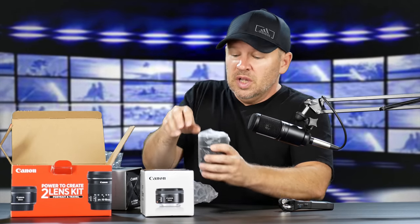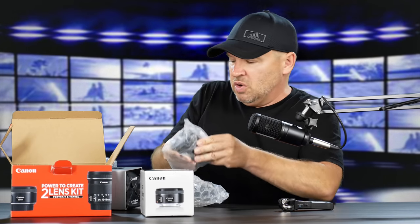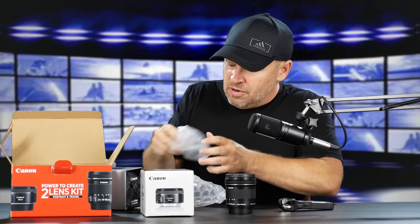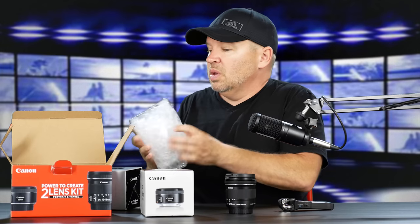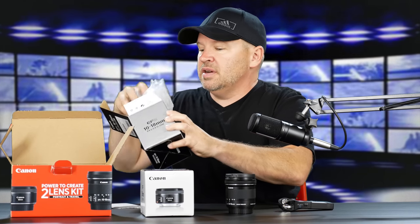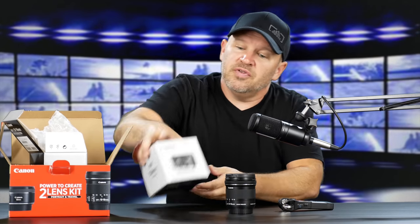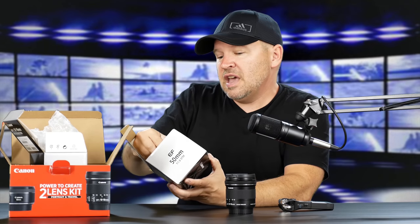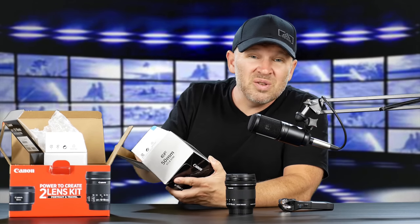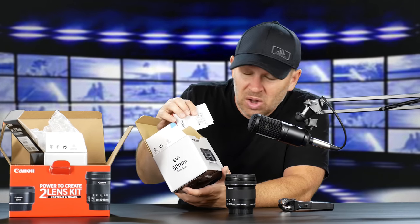The 10-18 is one of my favorite lenses. It's in my top four APS-C recommended lenses. It comes very nicely packaged in bubble wrap, very well protected. And here's the 50mm f1.8 STM, which never ceases to amaze me — obviously how well it performs, but also how small it is.